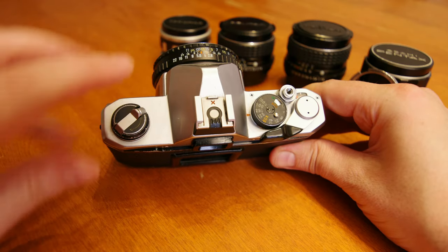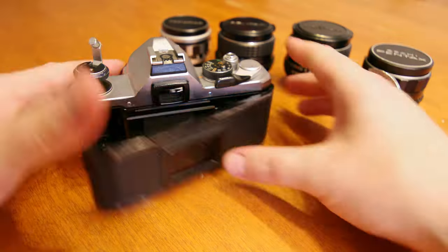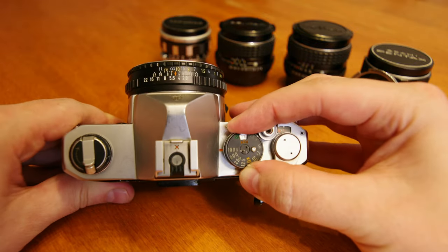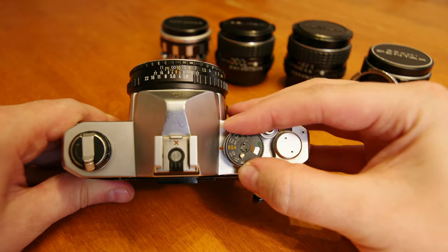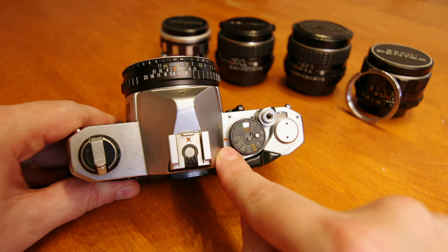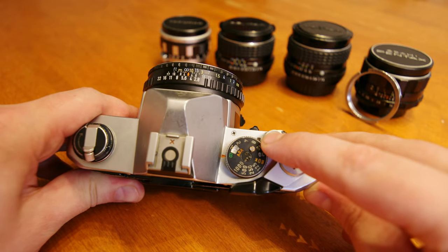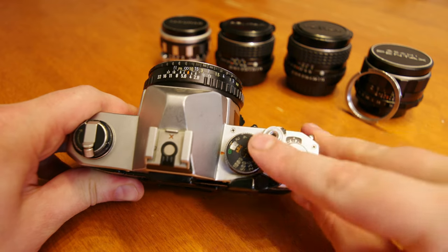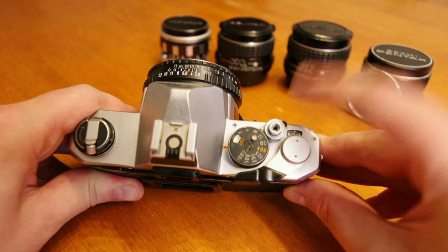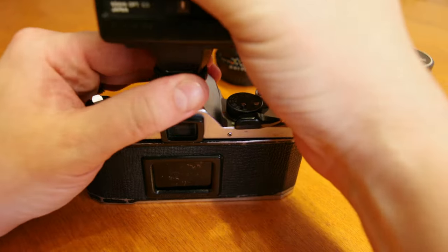Top left of the camera, stored away, is the film rewind crank. Lifting up the crank to two positions releases the film back door. We have an X contact hot shoe at the back of the pentaprism housing. On the right we have our shutter speed selector dial with 11 stops between a 1 second exposure and the max shutter of 1/1000th of a second, indicated by the small arrow on the left of the dial. Also, a bulb mode is available for long exposures where the shutter will remain open for however long you have the shutter button pressed down.